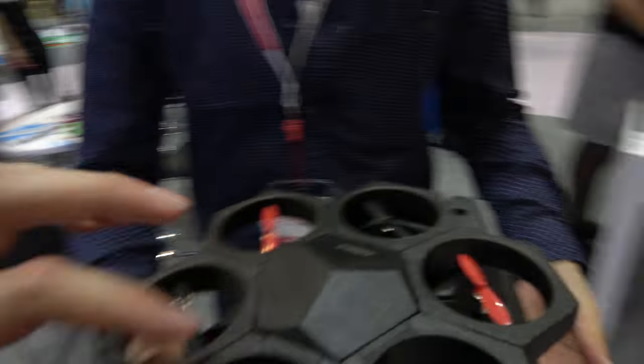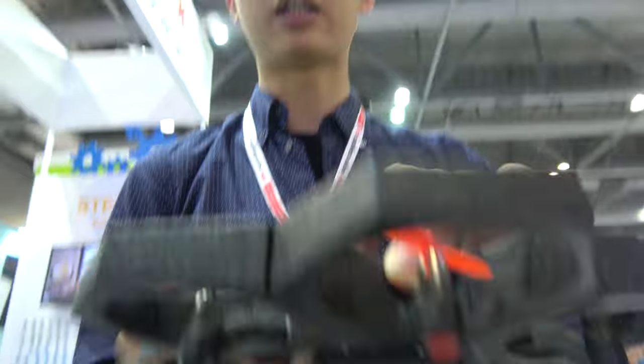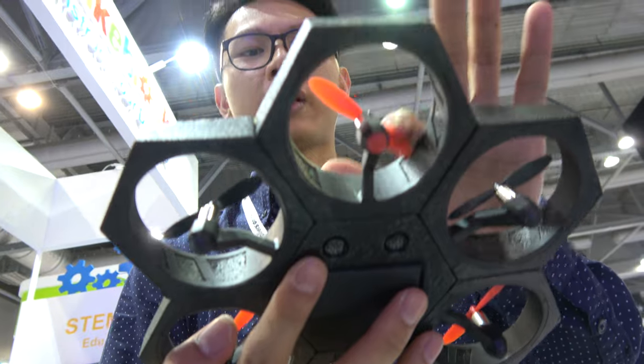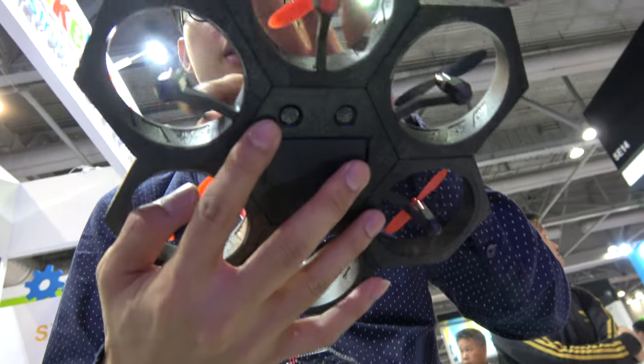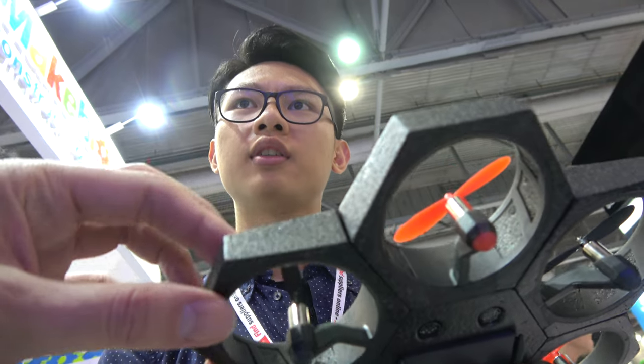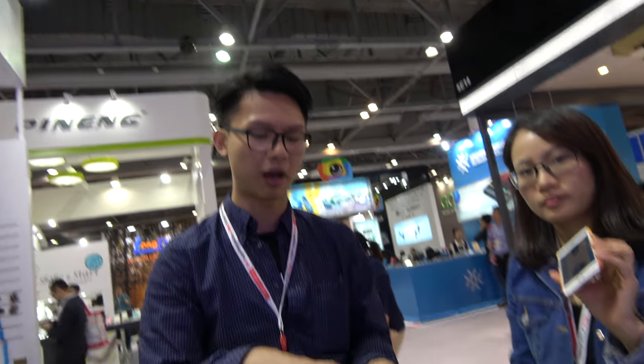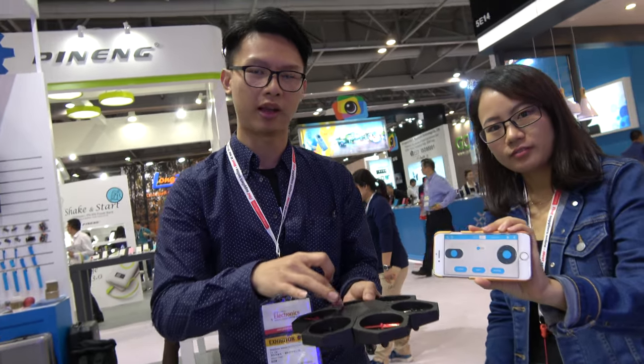How does it work? Each bar separates and they rotate in different dimensions — one is clockwise and the other one is anti-clockwise. How do they get triggered, start, stop? It's connected with mobile devices like a phone. We have an app to control it. There's a controller in the middle that sends the power and command to the six motors surrounding it.